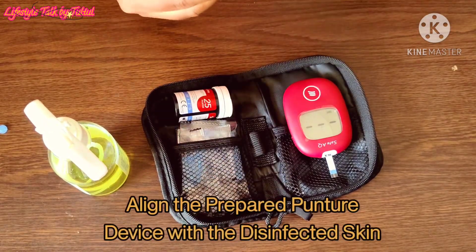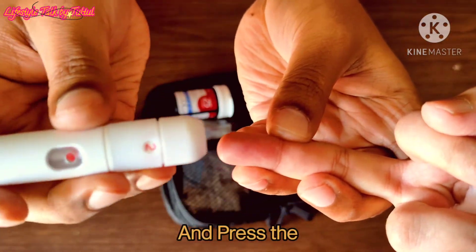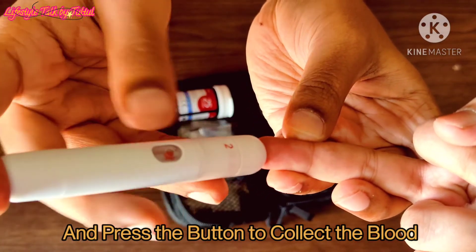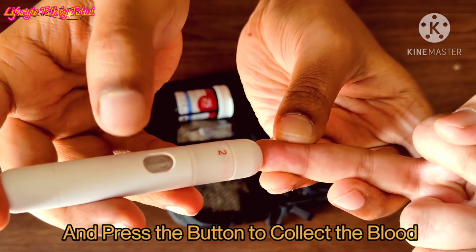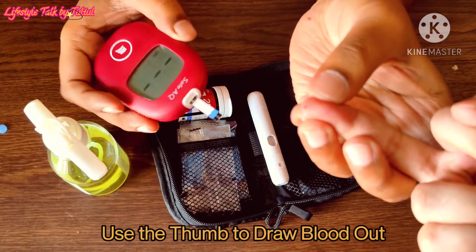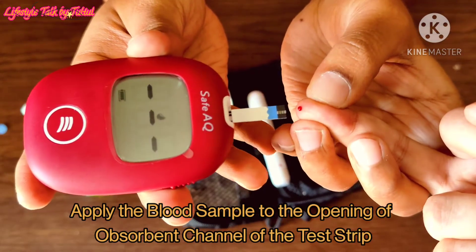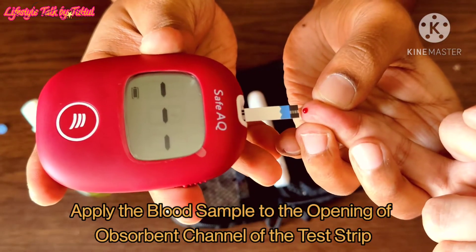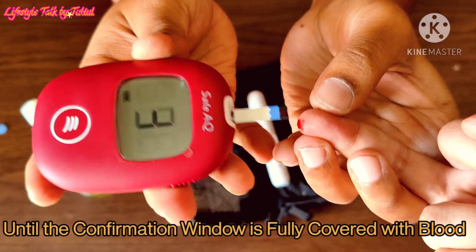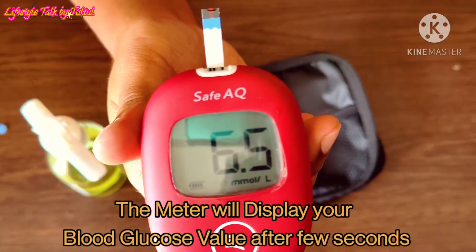Align the prepared lancing device with the disinfected skin and press the button to collect the blood. Use the thumb to draw blood out. Apply the blood sample to the opening of the absorbent channel of the test strip until the confirmation window is fully covered with blood. The meter will display your blood glucose value after a few seconds.